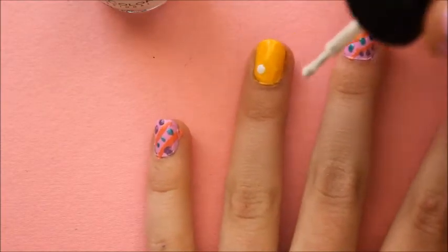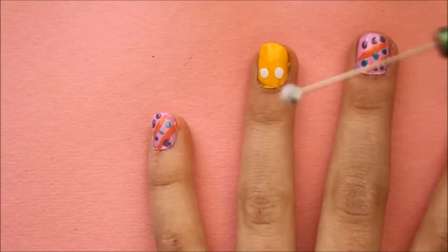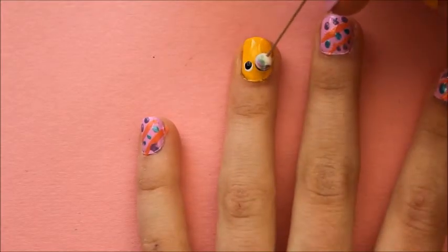To start, I use the brush to create two dots for the eyes of the little chick. Then, once the white is dry, paint some black onto a dotting tool, which for me is a pin in the eraser of a pencil. Place the dots in the middle of the white.